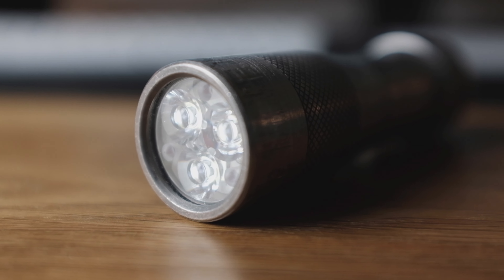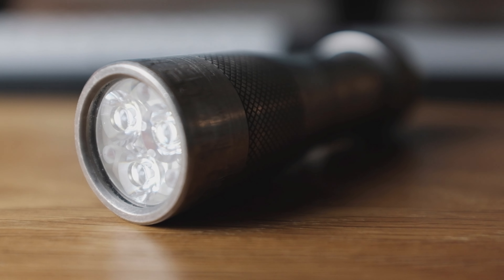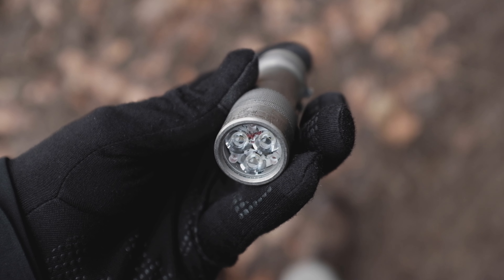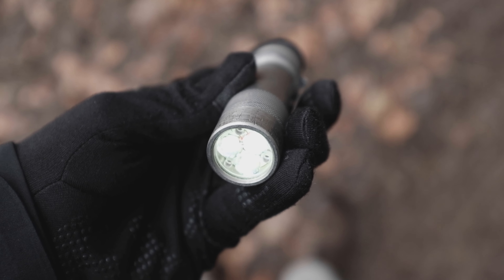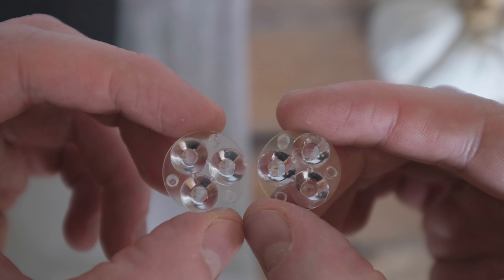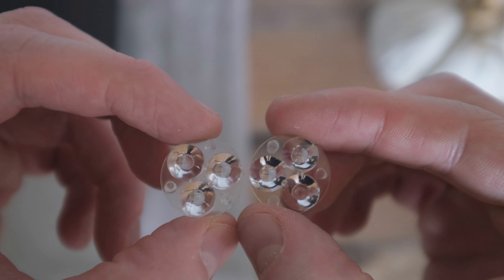Mine was among the first batch of titanium models that were sold and it arrived with the correct lens — no biggie, I thought. It comes with mineral glass in front of the actual optic, and I was planning to swap that for a sapphire one anyway.